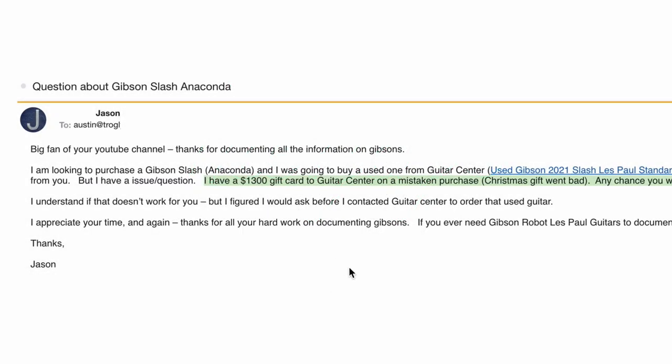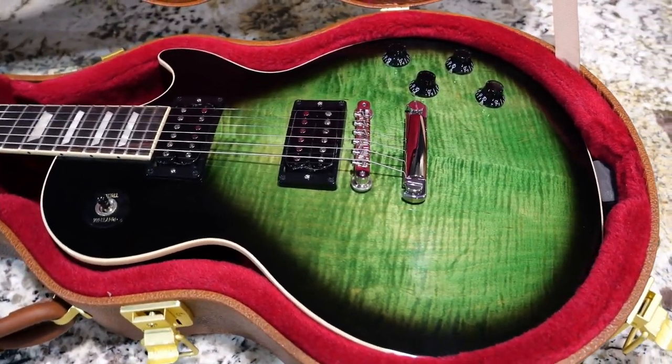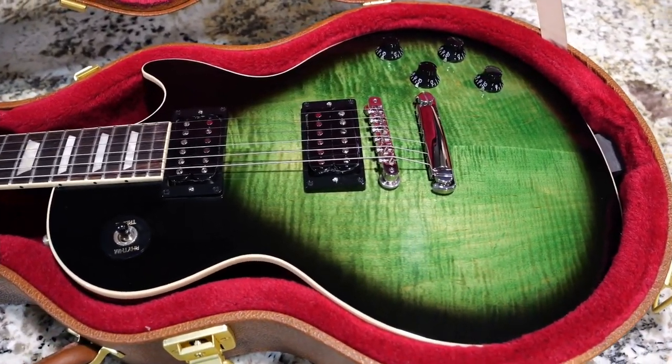That's a real email I got from Jason. He's wanted to purchase my Anaconda Burst Les Paul Standard, but he's got this darn Guitar Center gift card that he needs to use up.